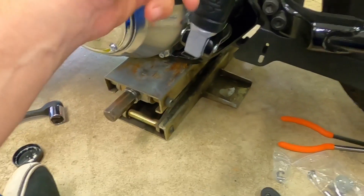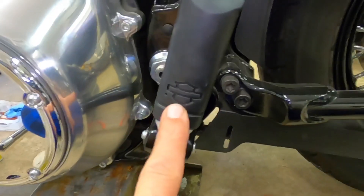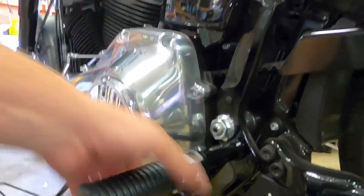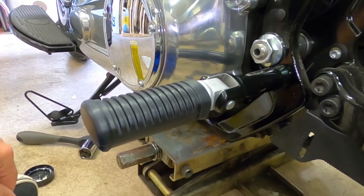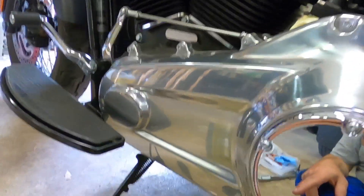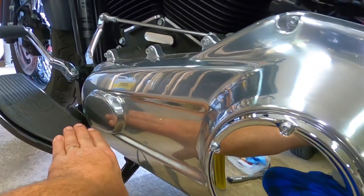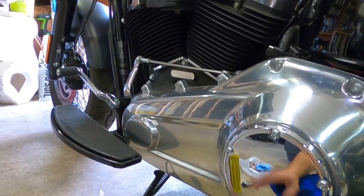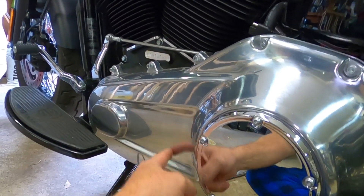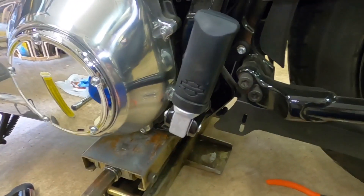Nice detent. Look at that — the Harley badge and shield on one side. It sticks out far enough; my feet will be perfectly fine on this side. I was thinking I'd be too close to the derby cover. I can see I'm wearing a little spot here because I always ride with the ball of my foot on the back of the peg and the side of my boot rubs on there — adds patina to her.